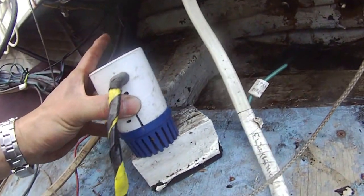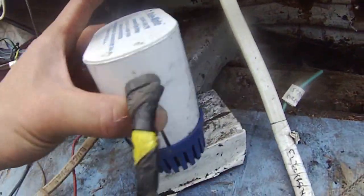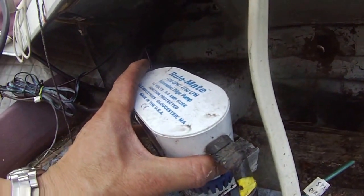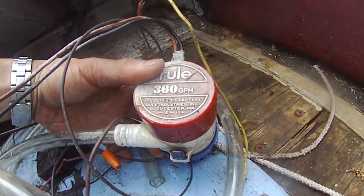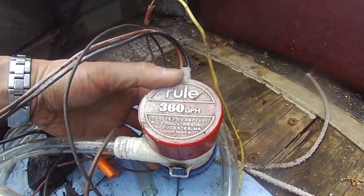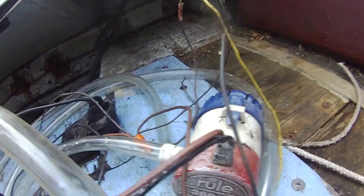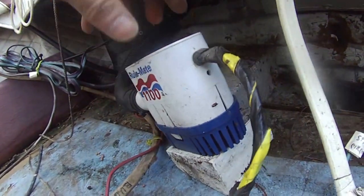I used 3M 4200 marine glue to glue this thing back in there. I also have this pump — 1100 gallons per hour — it's a pretty good bilge pump. And then I have this little one that pumps 360 gallons per hour, it's another Rule bilge pump. This 1100 gallons per hour pump can work it out in no time — it's pretty powerful.